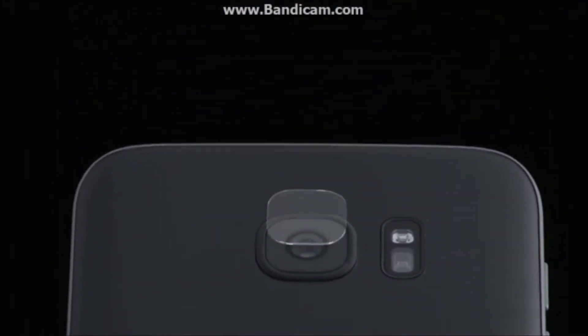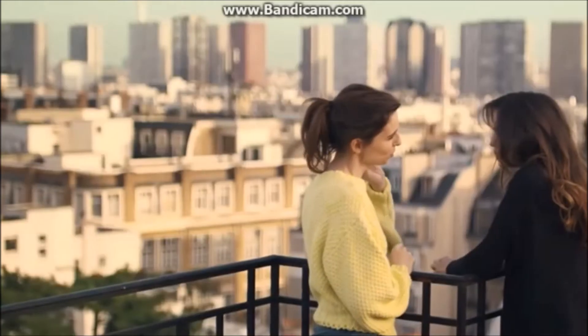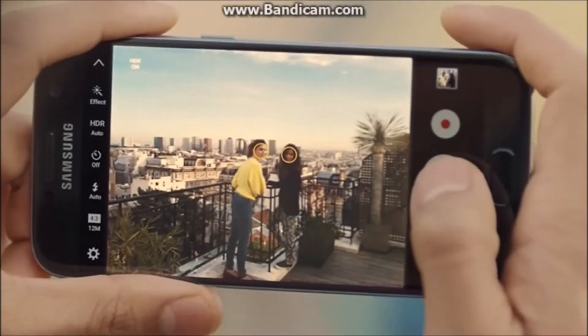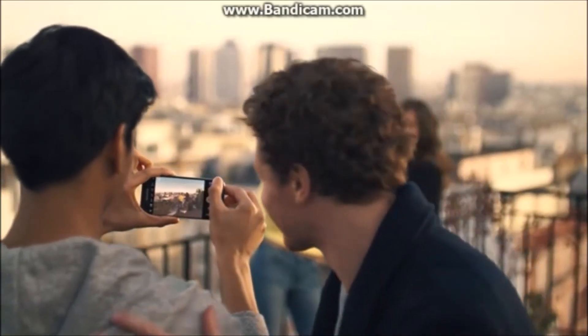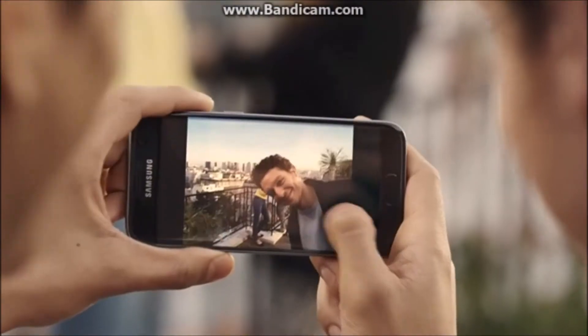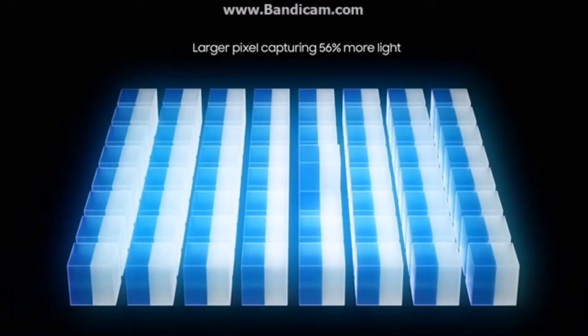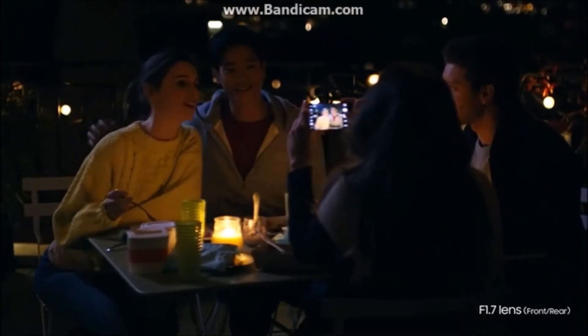The S7 has a camera that uses technology found in professional cameras. 100% of the pixels are used to focus, and every single one works just like our two eyes, which means you have autofocus in a split second. You can shoot in the dark and own the night, because some of our most precious memories happen in the dark.